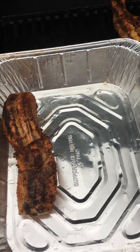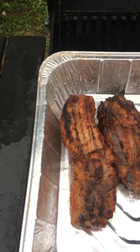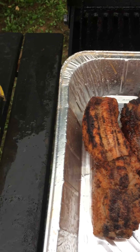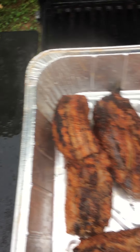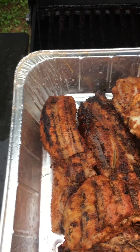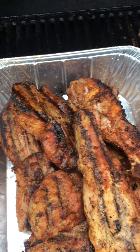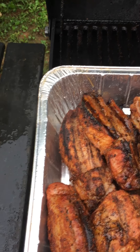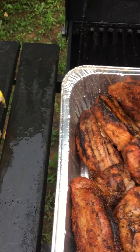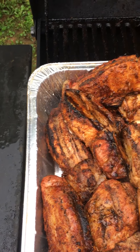Load them all up. That way all the juices can't escape. Loading them all up. I never did this before, but I think it's going to work out well. I thought about putting the top on them, but I don't think I need to.